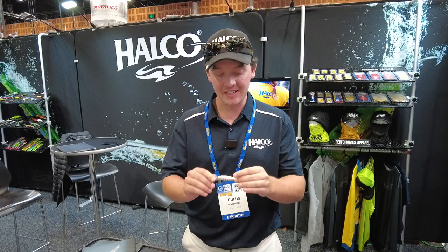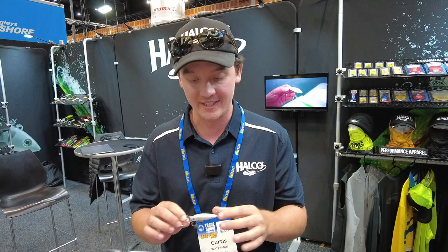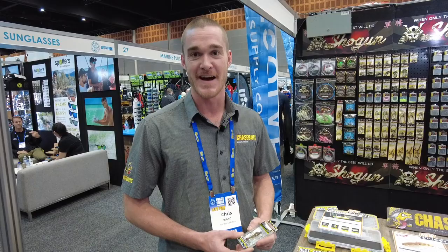Curtis here from Halko Tackle, and in my hand is our brand-new TB55, which we are really excited about. If you've been around for a little while, you've probably noticed this looks very much like a Tilson Bass — and it almost is. The difference is these ones are made of plastic. The problem we had with the Tilson Bass was finding wood that is consistent in its buoyancy, so we've made the exact same lure out of plastic. They're all completely consistent, they suspend in fresh water, weigh 7.5g, dive to about 3.5–4m, catch lots of fish — they're an absolute cracker.